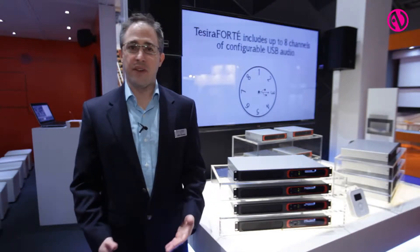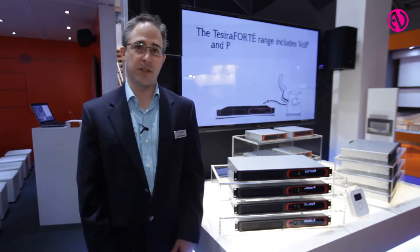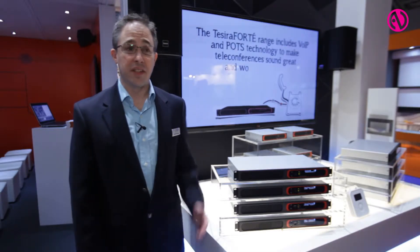Hi, I'm Justin O'Connor, Product Manager with Biamp Systems. We're here at ISC 2014. I'm very excited to tell you about the product that we just introduced this morning at 10am right here at the show. And that product is called Tessira Forte.